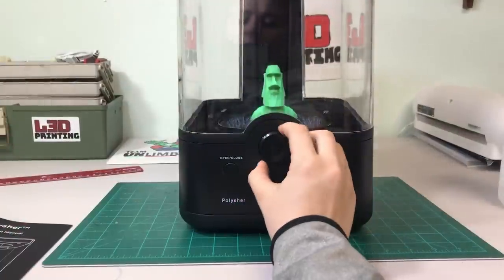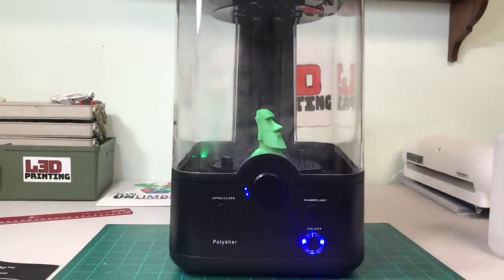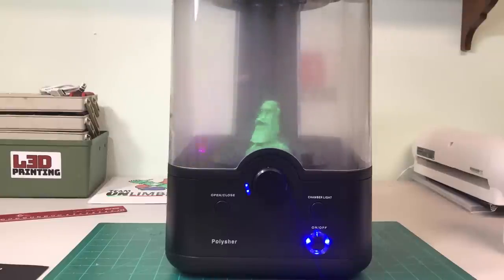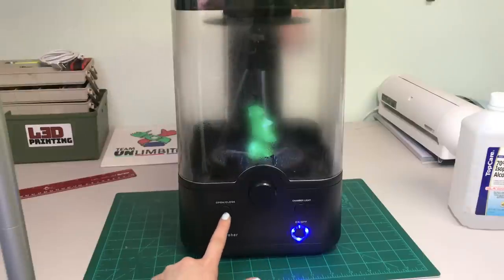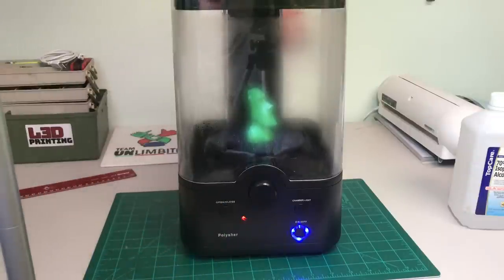All you have to do is turn this knob. Each color on the knob is 5 minutes, then it will start vaporizing. I set mine for 15 minutes, and then went back and did 5 more minutes. It says 20 minutes is best, but it depends on how big your print is. Once the smoothing is finished, just press the open and close button and it will lift your smoothed print up.